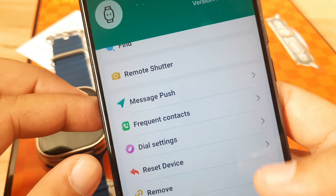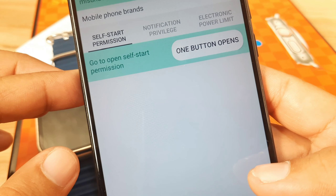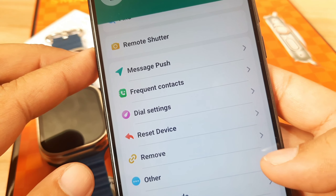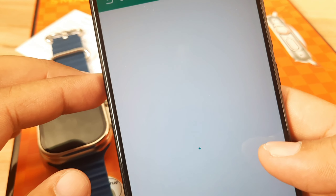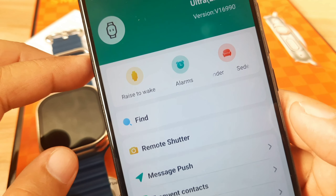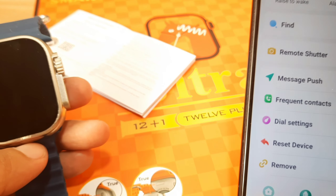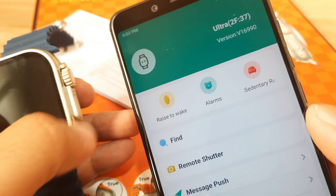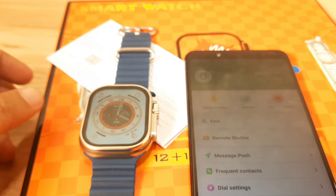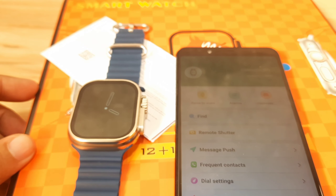Moving on to Dial Settings and Background Settings. Checking the other options and Vibration Settings — everything looks okay. That completes the basic setup for your 12 Plus 1 Ultra smartwatch with the Fit Pro application. If you have any questions regarding this video demo, just drop a comment below and we'll try to answer. Bye!